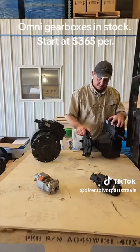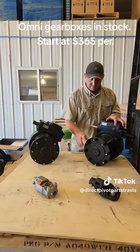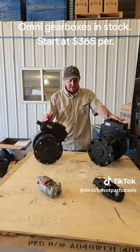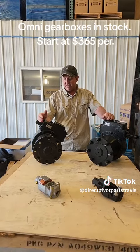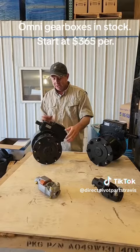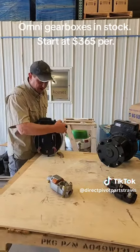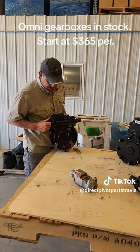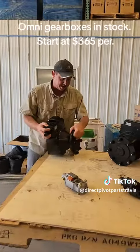Valley pivots have long shafts and they're a 52 to 1 gear ratio. The biggest difference is long shaft versus short shaft, 50 to 1 versus 52 to 1. 50 to 1 is everything — every brand of pivot. 52 to 1 works on the Valley. The other cool thing about all of our gearboxes is they have the multi-hole pattern in the back, as you can see here, so it should bolt up to about any drive tube you put them to.